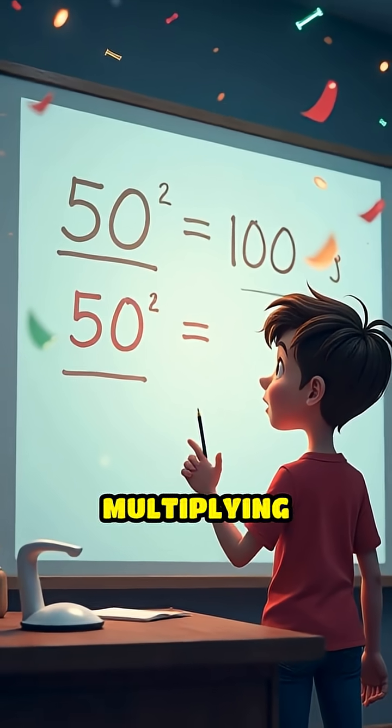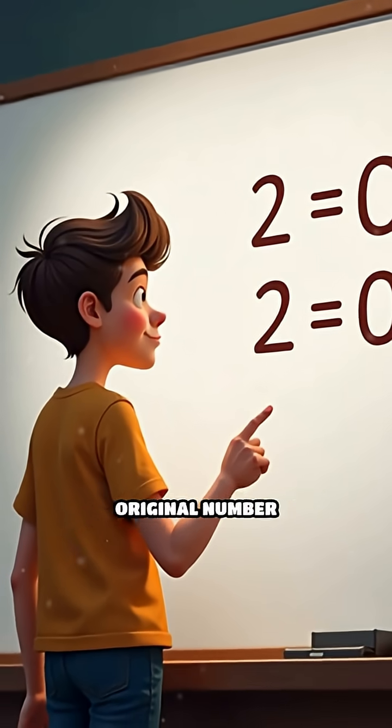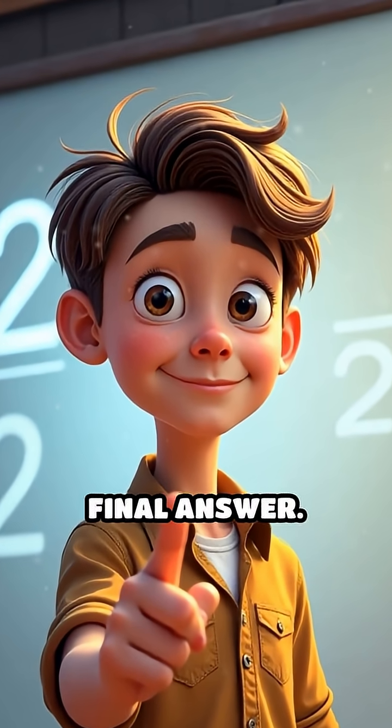Here's why it works. Multiplying by 50 is the same as multiplying by 100, then halving the result. So you double the original number, because 50 is half of 100, then add a zero — which is multiplying by 10 — to get your final answer.